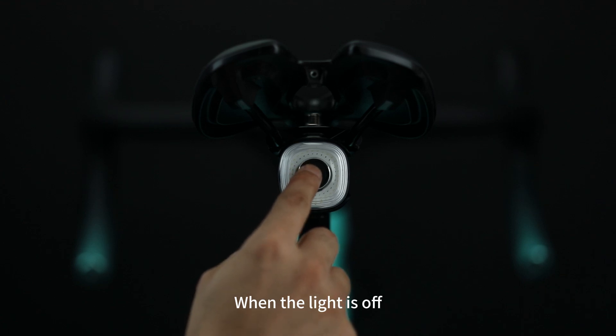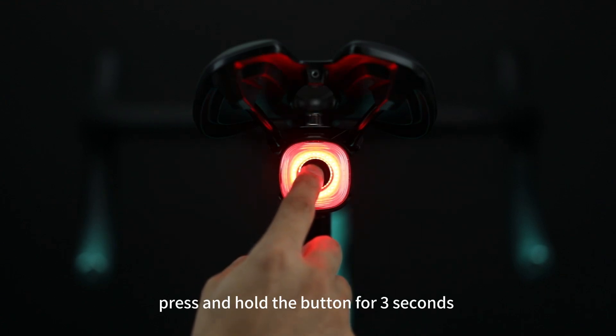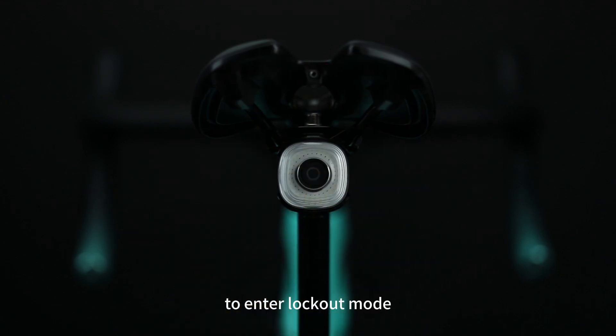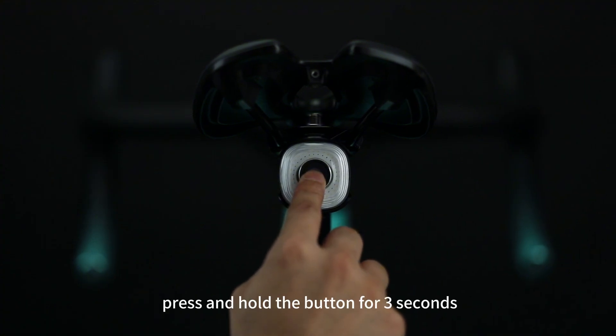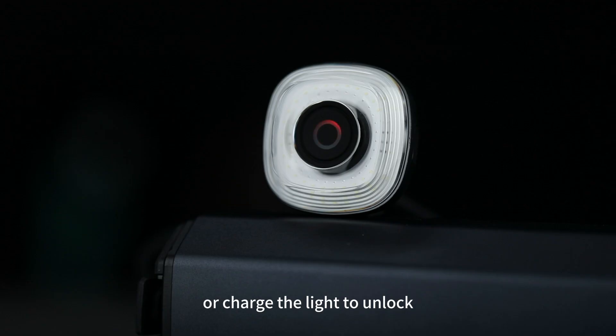When the light is off, press and hold the button for 3 seconds to enter lockout mode. In lockout mode, press and hold the button for 3 seconds or charge the light to unlock.